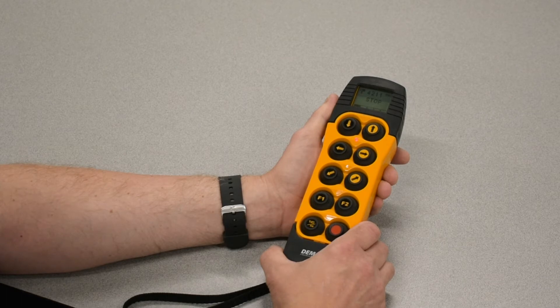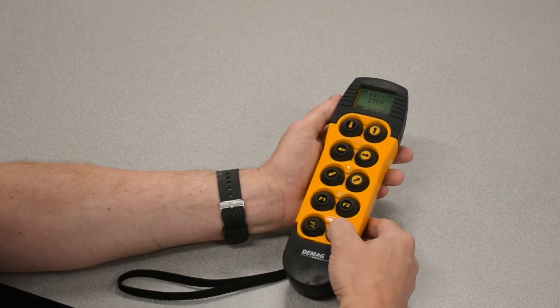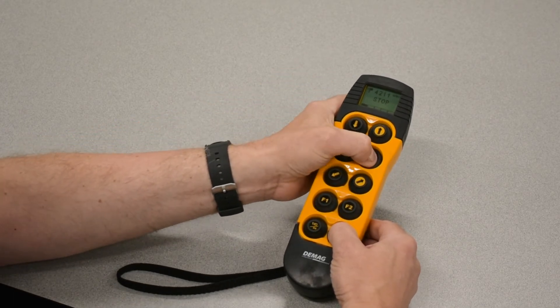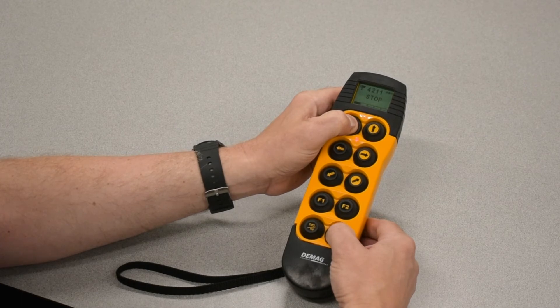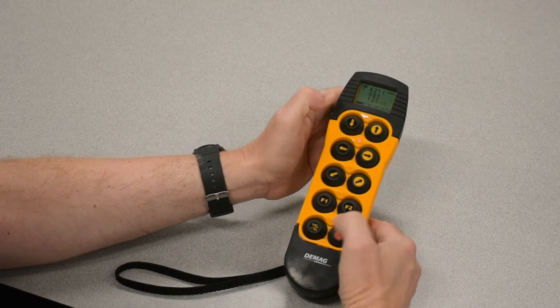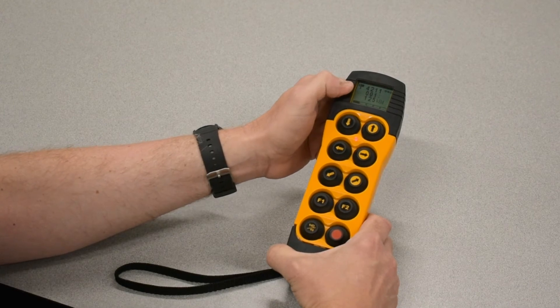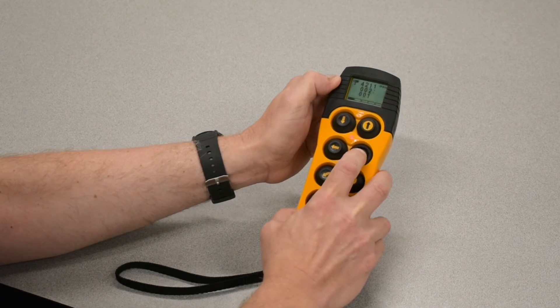To access the parameter menu, press and hold Stop and hit Lower, Right, Right, Lower — and hold along with Stop for about five seconds until the screen changes. It will begin on parameter number 001, but we need to scroll with the trolley key to parameter 004.